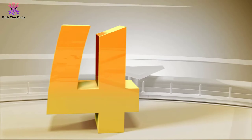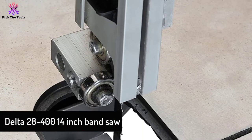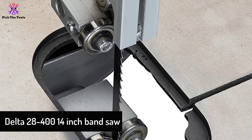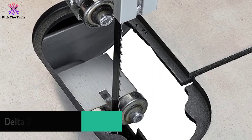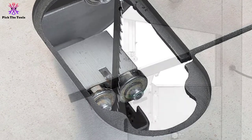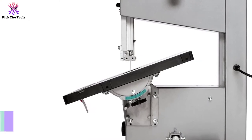At number four, we have the Delta 28-400 14-inch band saw. This 14-inch wheel band saw from Delta houses a one horsepower motor that allows you to cut at speeds of 1620 FPM and 3340 FPM — the lower speed for cutting wood and the higher speed for cutting non-ferrous metals.